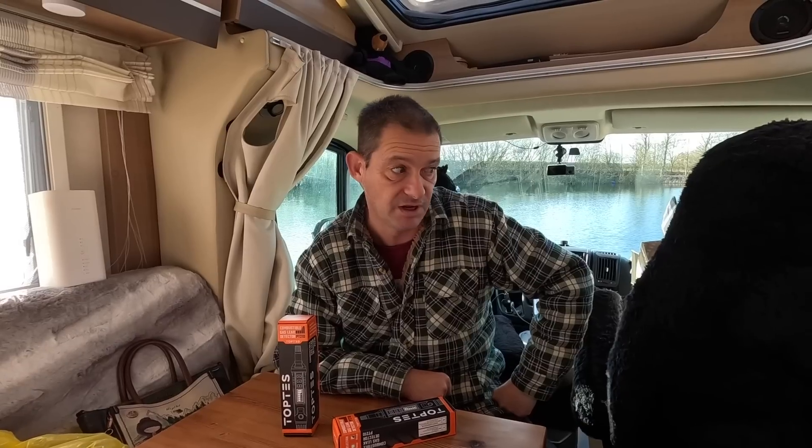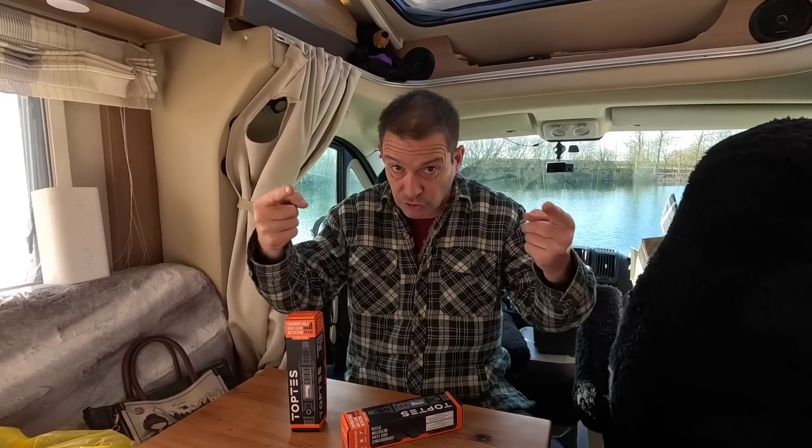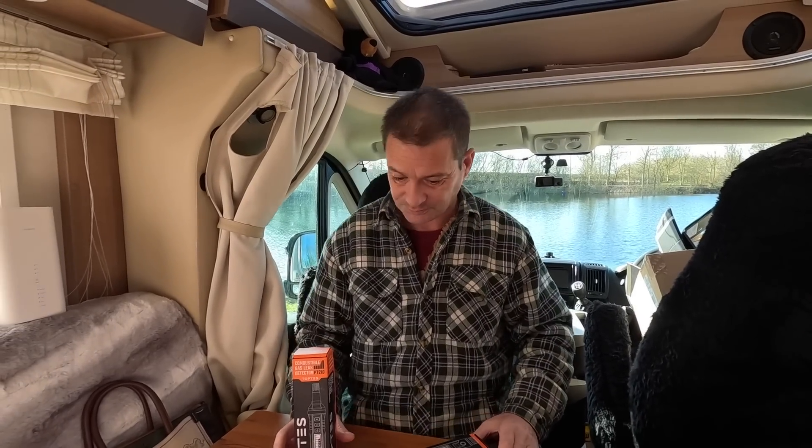Are you a professional gas fitter? Have you got all the qualifications to fix gas leaks, can you fit central heating? Or are you someone who hasn't got a clue what you're doing when it comes to gas - like me? If you're one of the second type, you need one of these in your life.